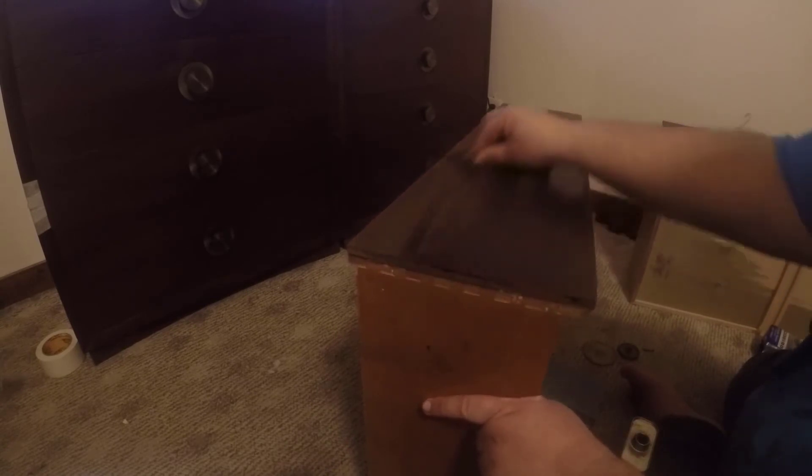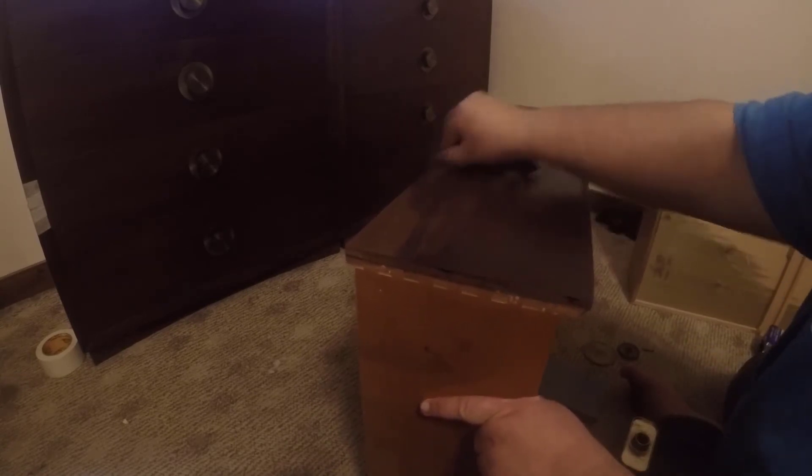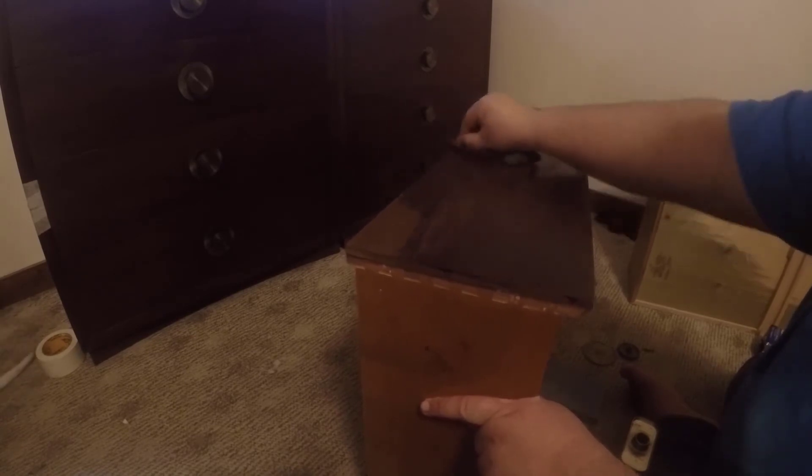Now let's do this drawer right here as well. I'm only doing one drawer at a time, and then I put the hardware right back in because I don't want to lose anything. You can see the scratch in this one right here. We're going to apply some more of this to our steel wool and start rubbing it into the finish. If you look there, you're going to watch that scratch start to become not as noticeable.